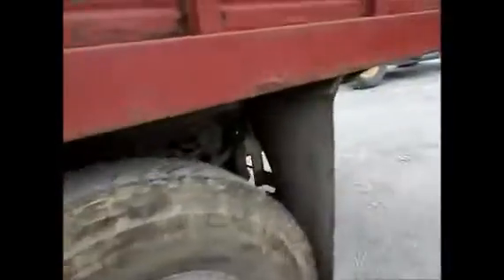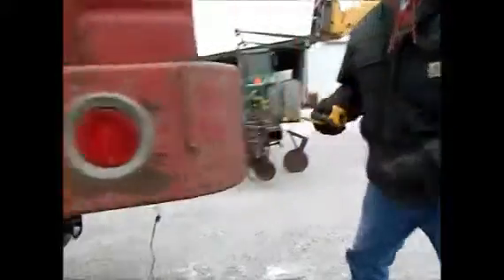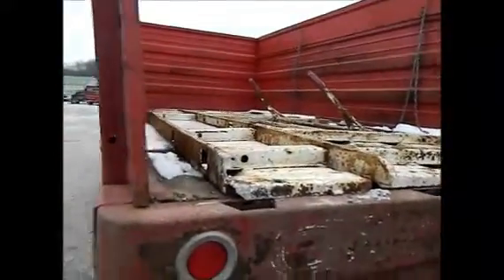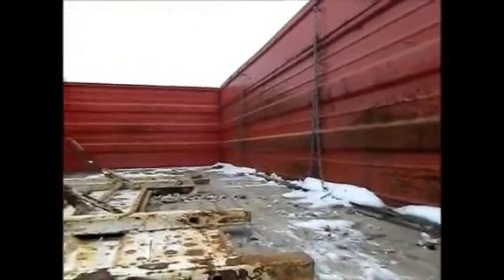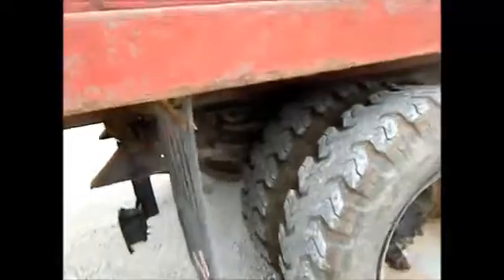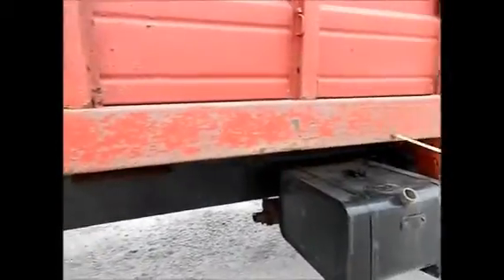The tailgate — we took the tailgate out, but it will fit right back in there. The floor looks alright. It would be a good parts truck. What do you like to do with it? It's an Omaha Standard bed. There's part of the decal. It's up to you, as is.